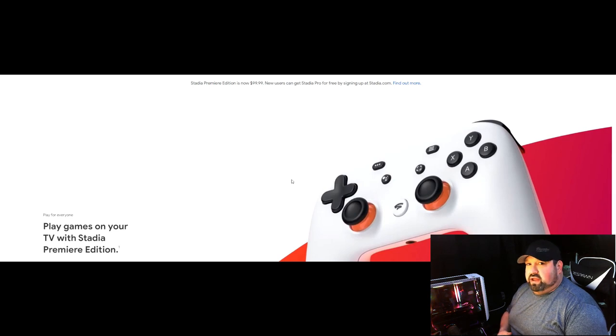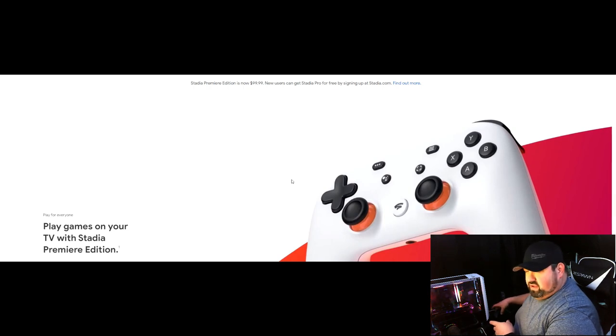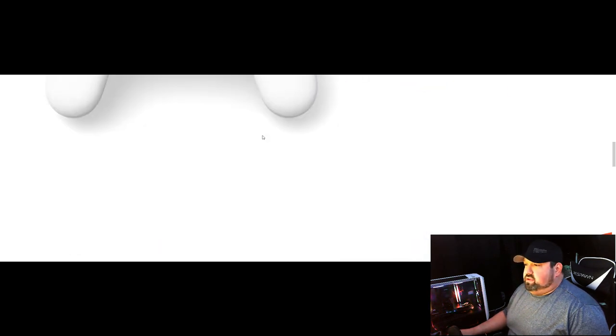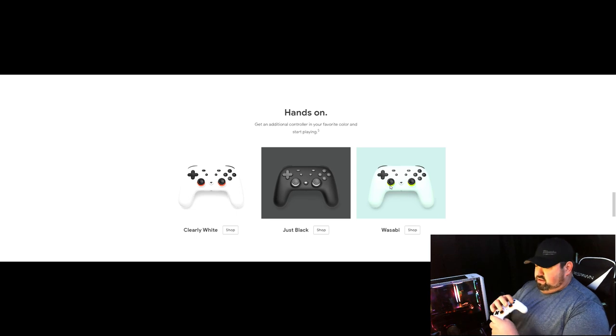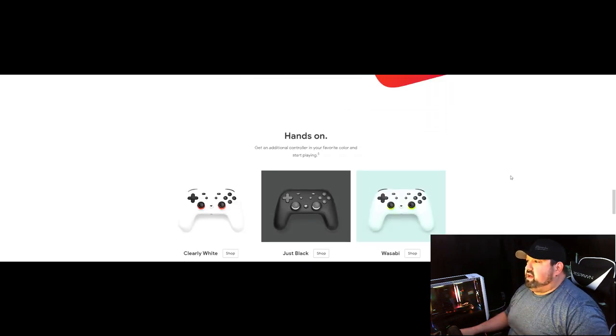So in a way, you're paying almost the same price hardware-wise. I feel you can do a lot more with the Fire Stick than with a Chromecast. Google TV — the new Chromecast — doesn't support Stadia yet, though it's coming. So I feel with the Amazon Fire Stick you get a little bit more out of it. On the Stadia website, they have the clearly white, just black, and wasabi editions — kind of an off-white and green. You can also click Games to see all the games you can buy on Google Stadia.